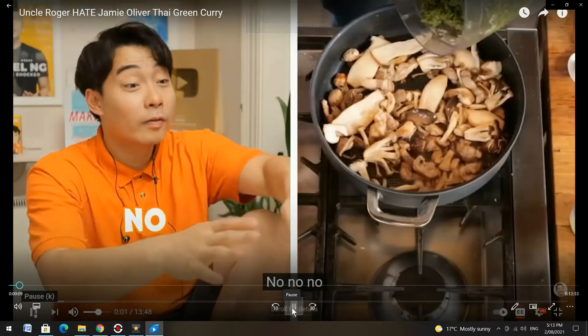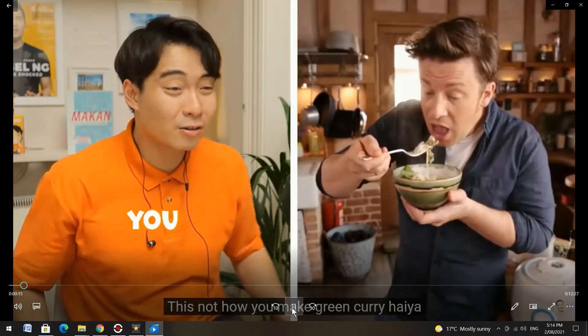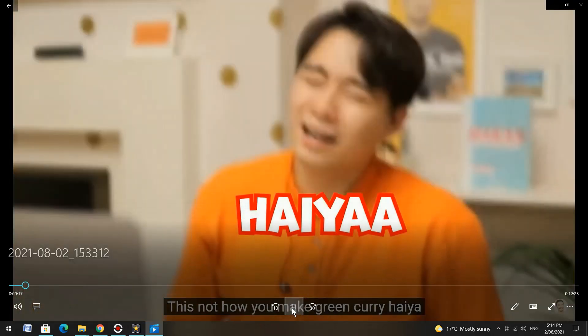It's delicious — no no no no no, I like this a lot. This is not how you make green curry! Hi guys, I hope you're doing really well. Today I'm going to be reacting to one of my favorite YouTubers' videos — Uncle Roger — he's roasting Jamie Oliver over one of his Thai green curry recipes. So let's start.